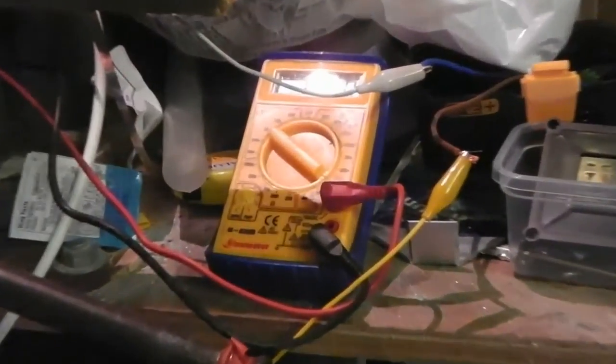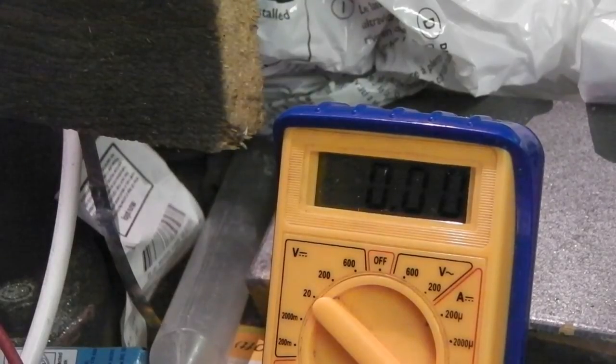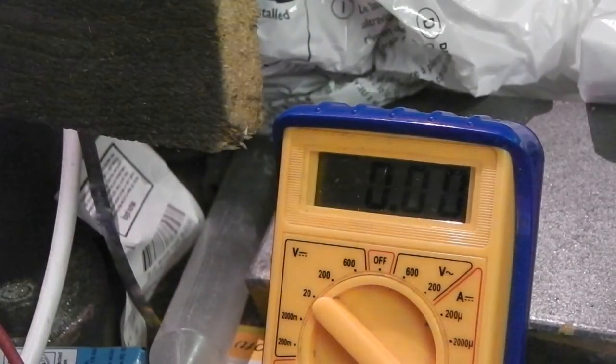I've got it rigged up. I'm just going to do a quick test to find out how much current it draws offload and under load — when I'm cutting and when it's stationary. Offload, just running on its own, it peaks at seven amps when you start it up, but if you start it slowly it's about four and a half amps. Not too bad. I'll compare it to the rating of the old laptop power supply.